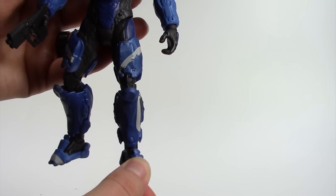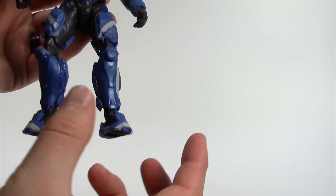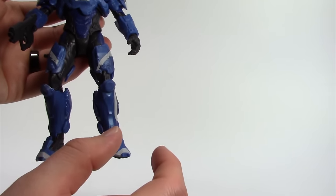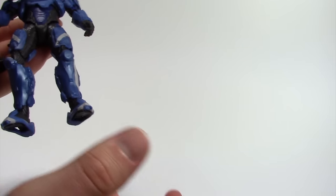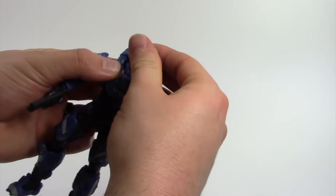A lot of the armor pieces for the Mattel line are squishier — not as rigid as McFarlane — so maybe the gap design prevents the foot from bending instead of staying flat. Maybe it's better this way; we'll see. Articulation: starting at the head as always.